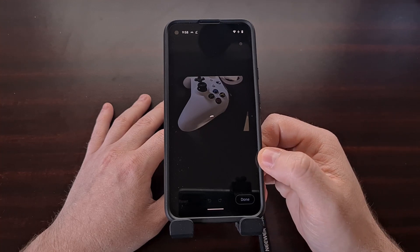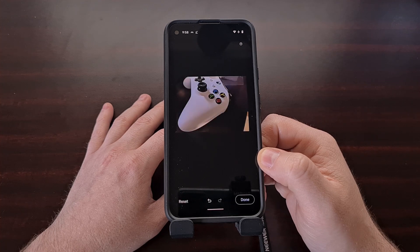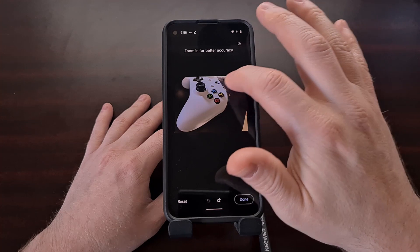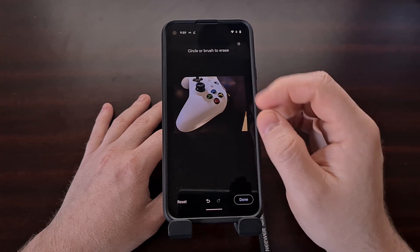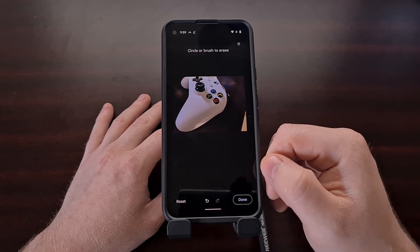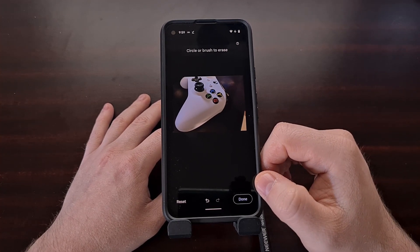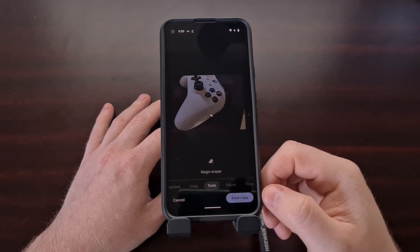Say I wanted to get rid of that cloth right there — I can do that and the Magic Eraser feature attempts to get rid of it. I can undo that and try again, and you can see I was able to select the object much better. The Magic Eraser feature worked exactly like it does on the Google Pixel 6 and Pixel 6 Pro, even though it just takes a little bit longer than it would on those phones.